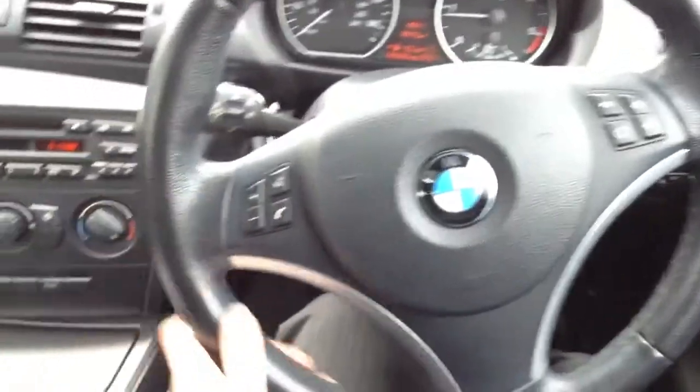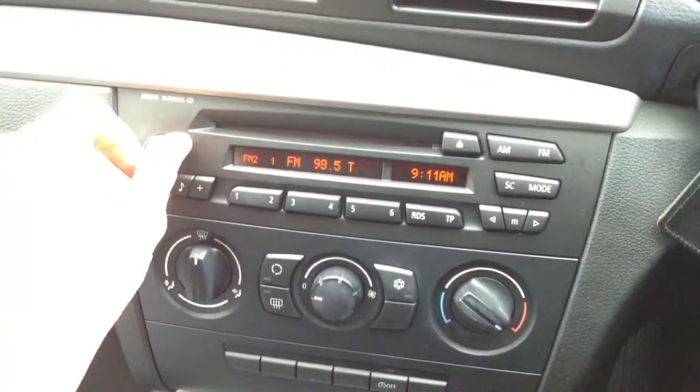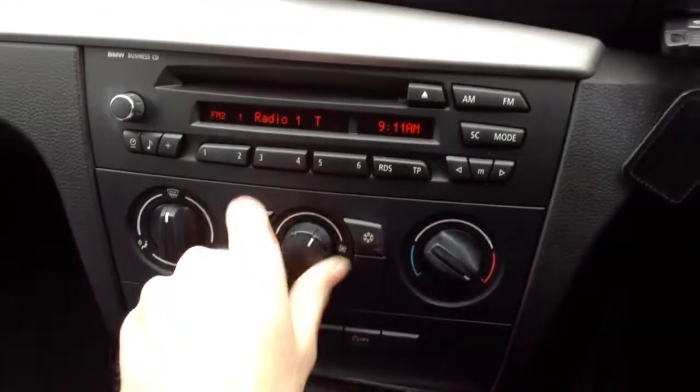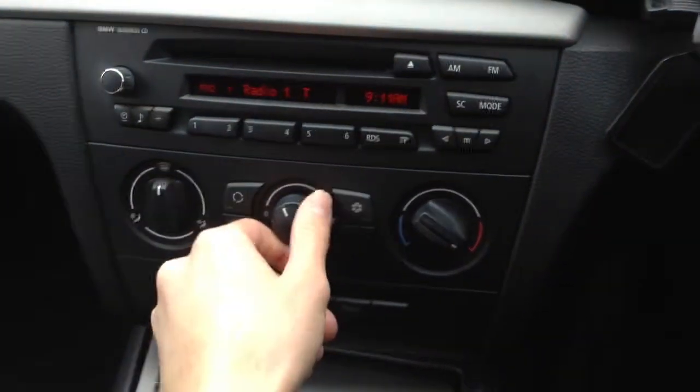The multi-function steering wheel is in nice condition. CD and radio — no issues at all there, works perfectly fine. No problems with the blowers, and you've got air conditioning there as well.